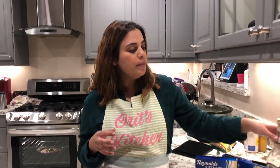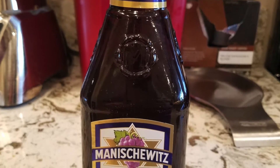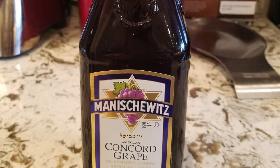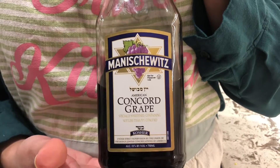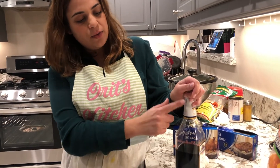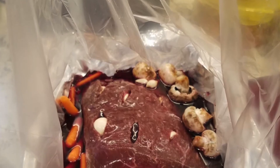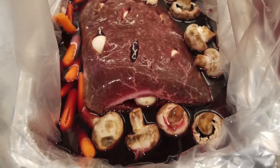The most important ingredient is the wine. I use the wine we use for Shabbat, but you can use any wine you like — just make sure you get the grape flavor, not cherry. You can find this at Ralph's or the Middle Eastern market. Pour enough that it covers at least half of the mini roast. For this two-pounder I used about a full glass of wine — there's a picture of that too.